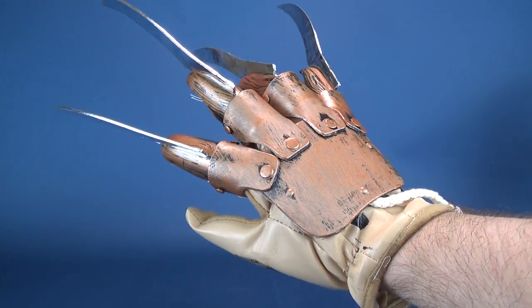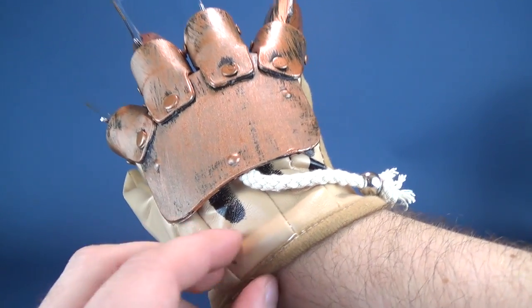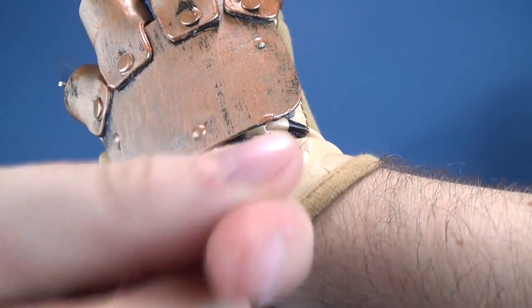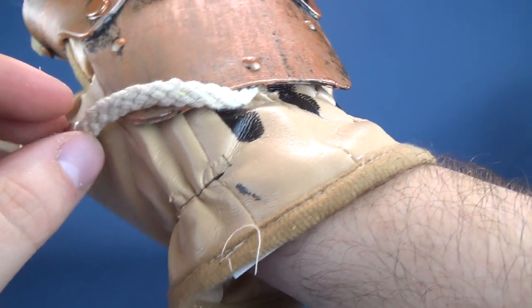The only detriment, I suppose, is just the quality and the paint. The paint is really disastrous on this. Even at the bottom of the glove, you can see there are just little lines of black paint with no rhyme or reason.